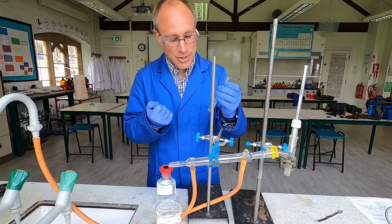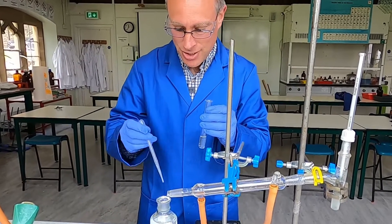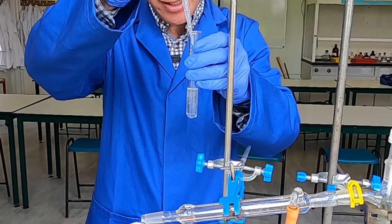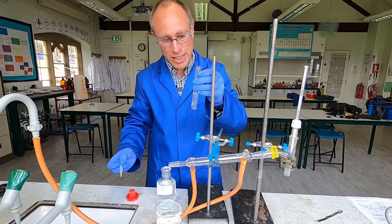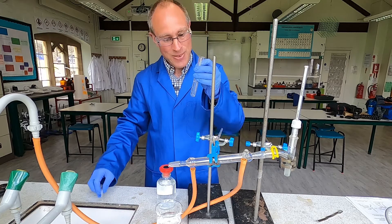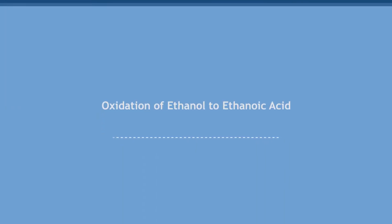So here's the ethanoic acid which I obtained. It definitely smells of vinegar. Just going to add a little bit of sodium hydrogen carbonate to the mixture — and you can definitely see effervescence there. So we've definitely got an acidic solution. The smell, which you obviously can't smell through the screen, and the reaction with the carbonate showing the production of ethanoic acid. Successful experiment.